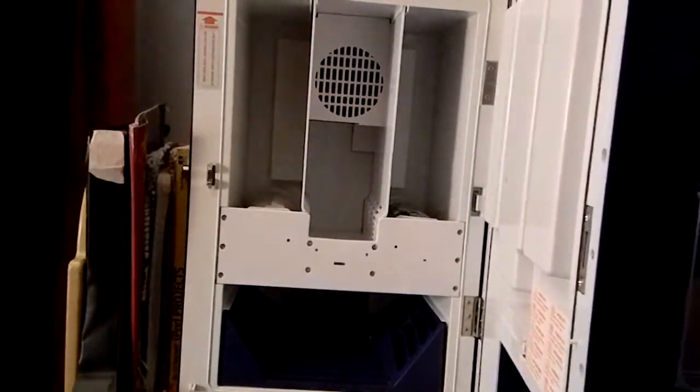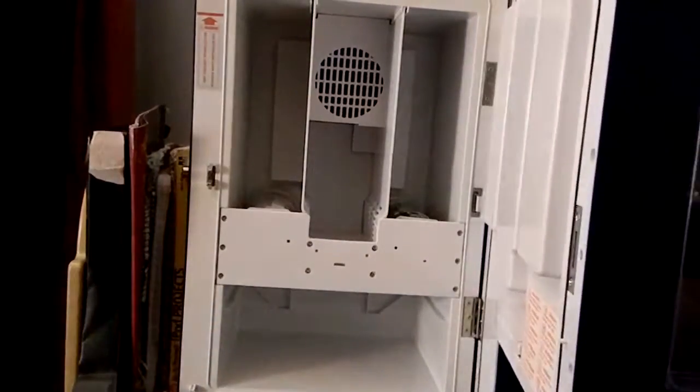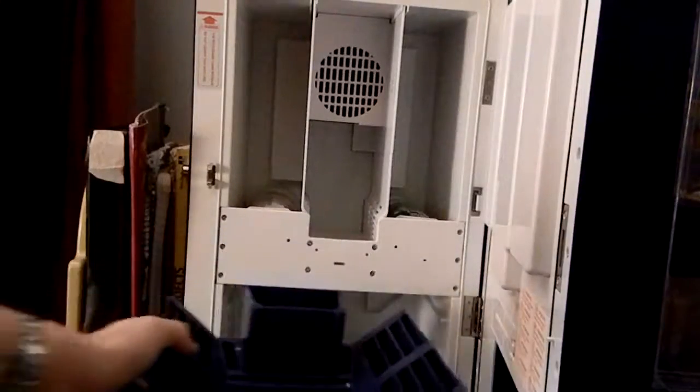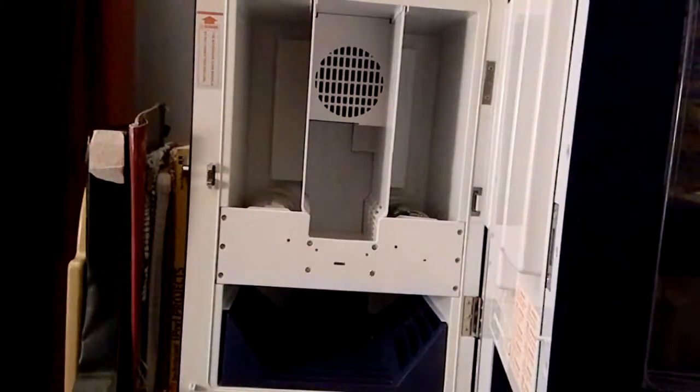Down here there is a tray that you have to empty out every, maybe once a week. It fills up with water. It is really not that bad — all you have to do is empty it out, not a big deal.